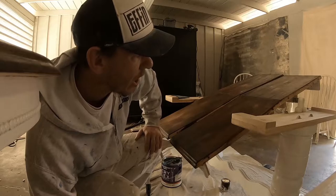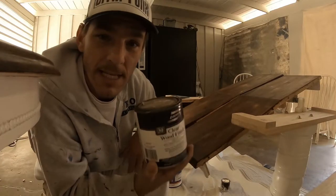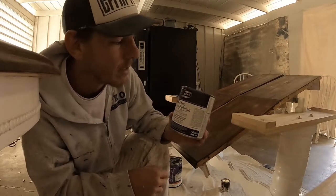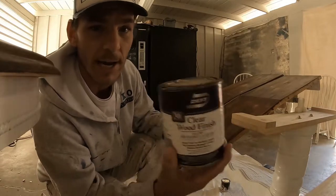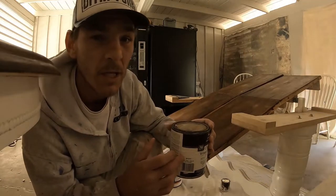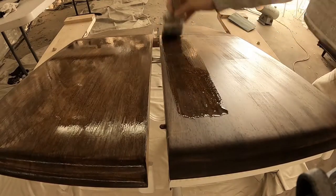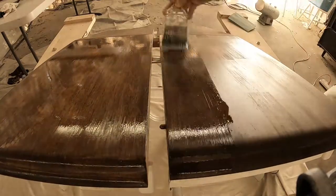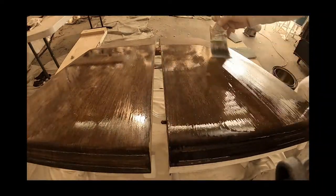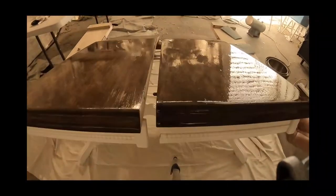Now I'm going to apply brush-on lacquer — a clear wood finish. Keep in mind you never want to shake lacquer; you want to stir it. This is about half full, so I've been slowly swirling it around, making sure not to create any bubbles. I chose lacquer because it's a kitchen table and lacquer is easy to repair if it gets dinged. Polyurethane would've dried harder, but repairing polyurethane takes more work.